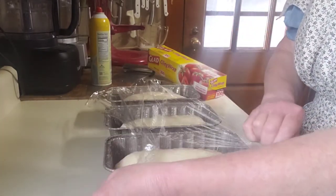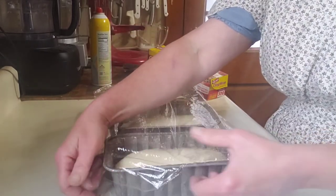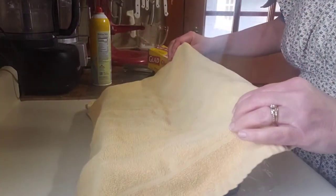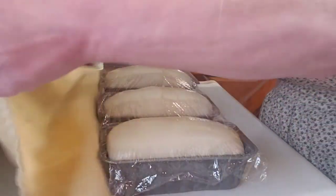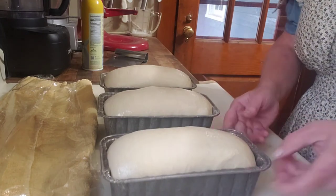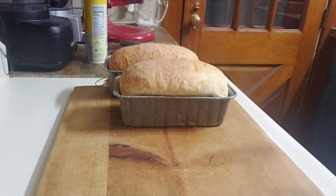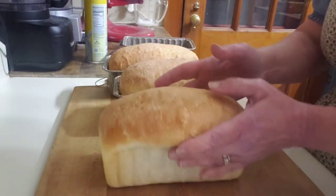I'm going to cover with plastic wrap to keep any stray breeze or pet hair from getting on top of the loaf, keeping it nice and moist inside. I'm a little fastidious about this stage — the spray also keeps the dough from sticking to the plastic. Then I'll get a tea towel or any kind of cloth and just drape it over the top to keep the plastic from blowing off. Let those rest for about an hour and they will grow to about 50% of their original size.